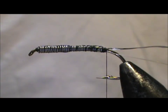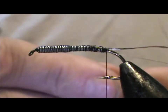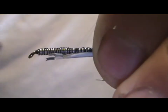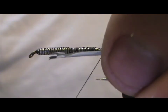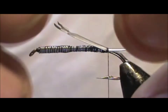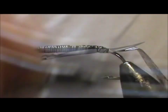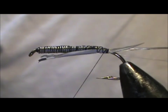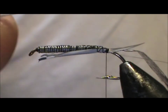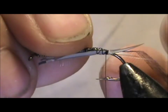We're going to let that hang. For the tail, I have two gray goose biots. I'm going to measure them — I want them to be half the length of the hook shank — and tie them in, making sure we bring them to the sides. You have to go up the shank with it just a little bit to hold them in place. I'm putting these on so the natural curve goes out on each side.